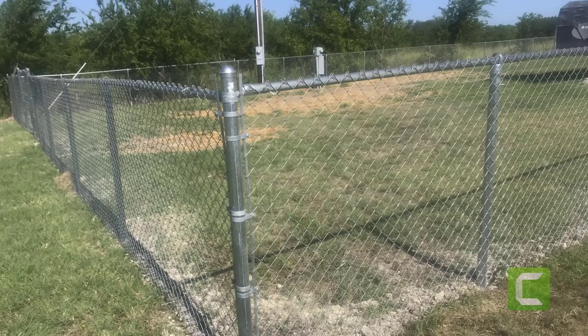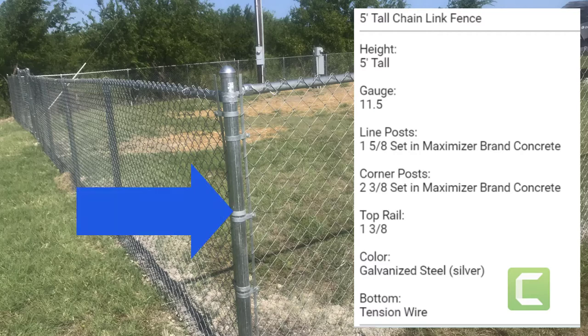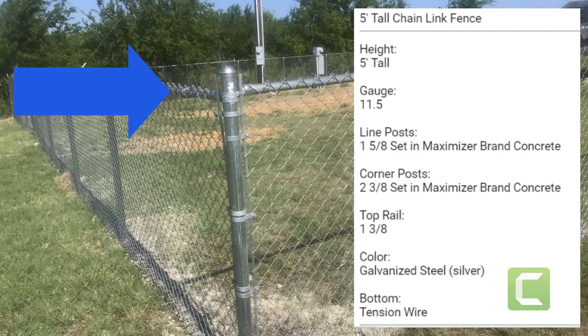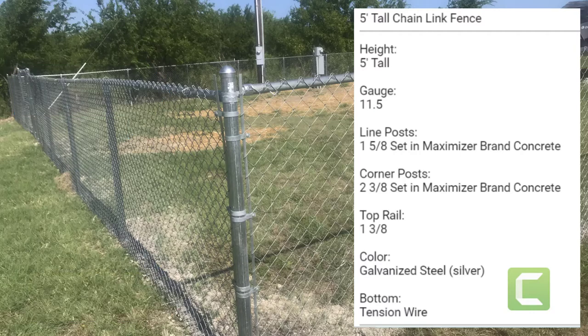So just like every week, we're gonna start off by defining the parts of a fence that make it a good fence. A chain-link fence — in this case a five-foot tall chain-link fence — has about four real parts. It's got corner posts, it's got line posts which go in between the corner posts, it's got a top rail, it's got a tension wire at the bottom which is really important, and obviously it's got the chain mesh fabric.